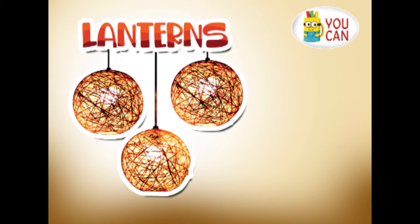Lanterns. Celebrations and festivals are joyous and colourful occasions. Brighten it up with your own lanterns. So how about making some lanterns?